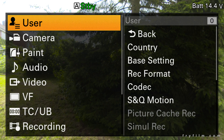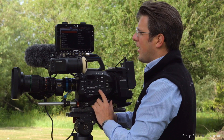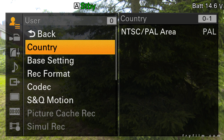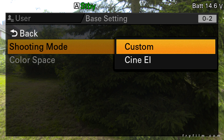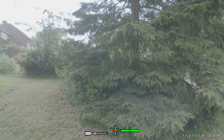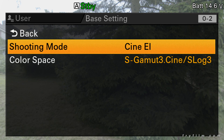The first thing we want to do is set up the recording rate inside the camera. Go down to user, make sure your area is set correctly, and set shooting mode to CineEI — it will prompt you to execute that, so execute it. It takes a minute or two every time you change one of these modes.